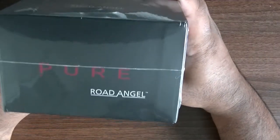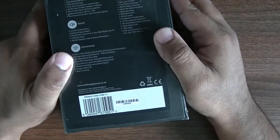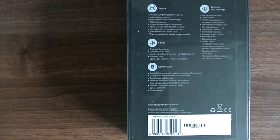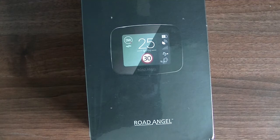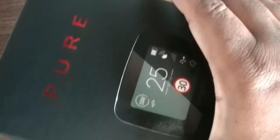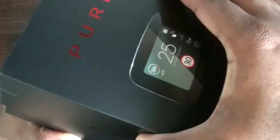It is film's wrap seal. The back of the box lists all the features. Once you remove the top cover there is an underlay that exposes the Road Angel Pure unit and a hole to lift that piece of card out.